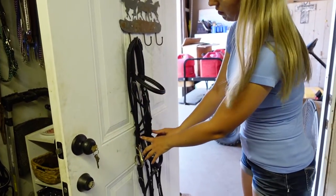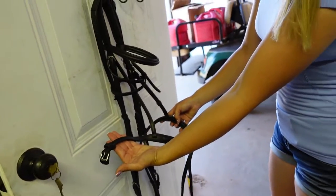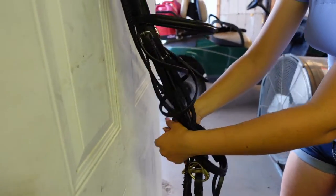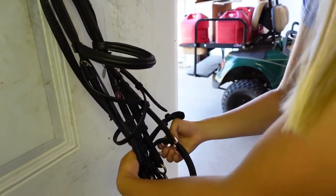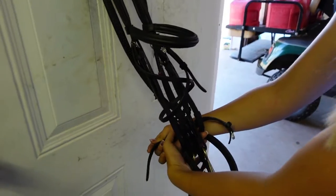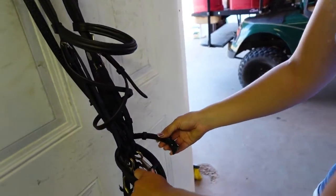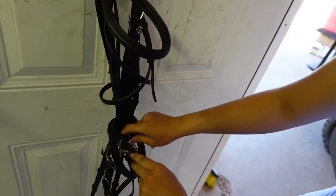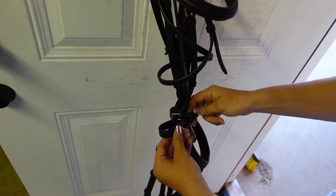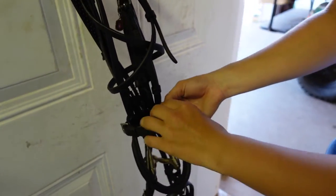Now you're going to go down to the next piece, which is your caveson noseband. You're going to take the left hand side — which is the bridle's right — go behind the bridle through both of the reins. Then you're going to take your right — the bridle's left — and go behind the bridle as well, so that now both straps are meeting in the front. You can buckle your straps together as tight or loose as you want, totally up to you. Then run the excess back through both keepers, keeping everything out of the way.